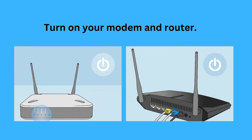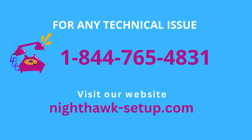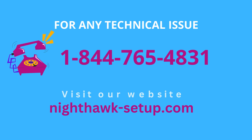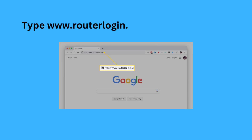Turn on your modem and router. Once they are powered on, launch an internet browser on your computer and type www.routerlogin.net in the address bar.